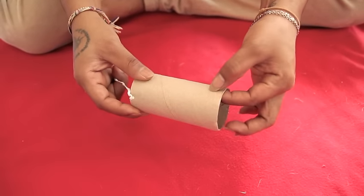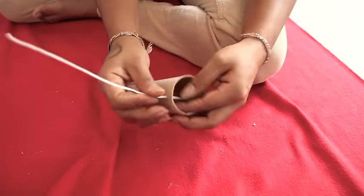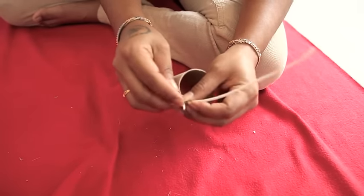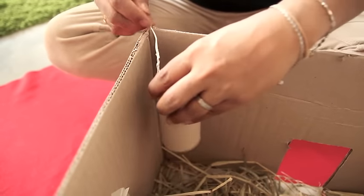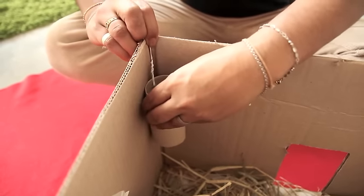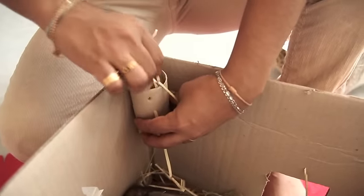Next, take the empty tissue roll and pierce a hole at the top part. Put in approximately 2 inches of the coated tie wire through the hole and tie a dead knot. Keep it tucked at the top of the box facing the inner area of the play box. Now you can add in some timothy hay into the hanging empty tissue rolls.